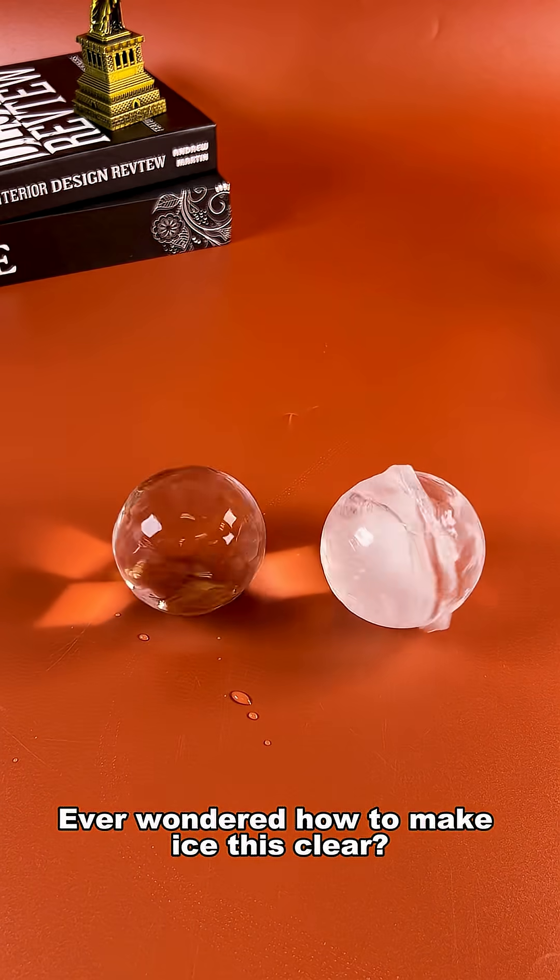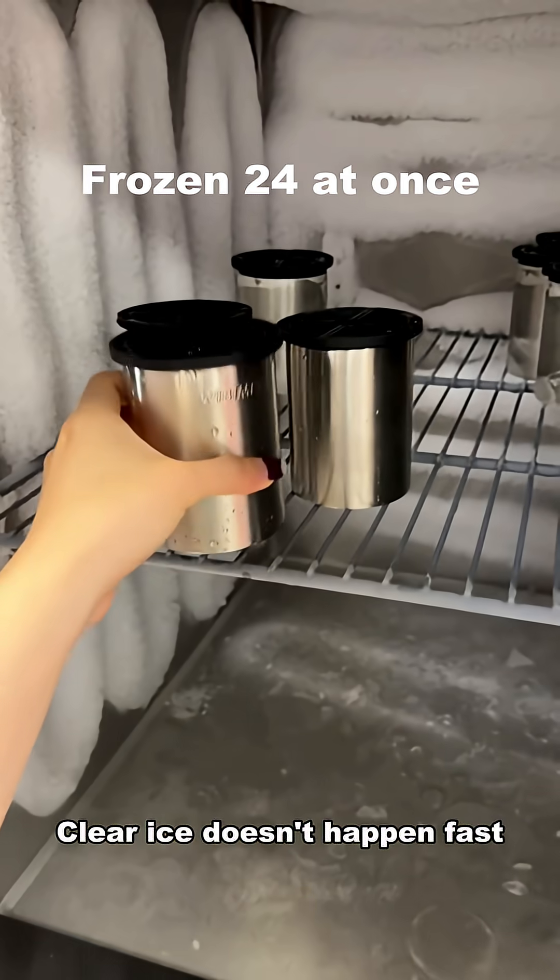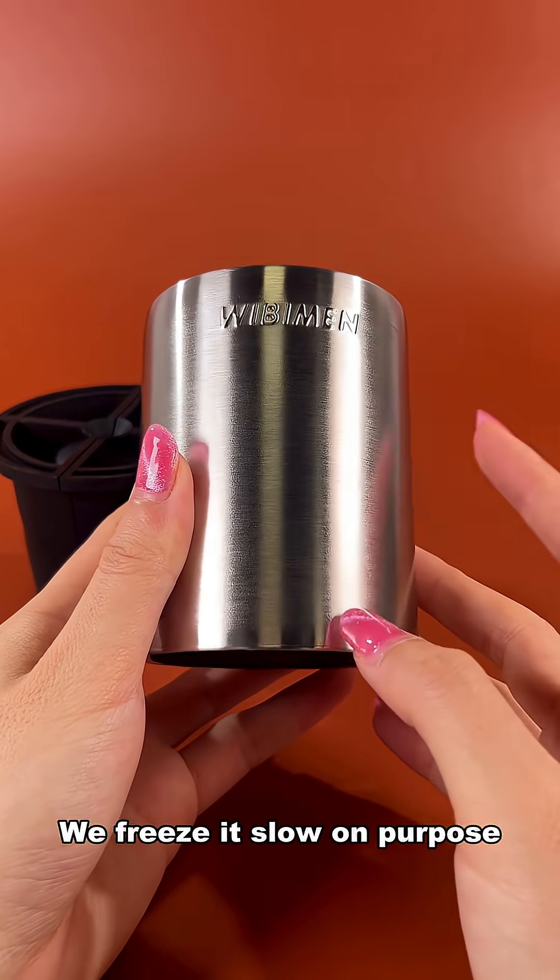Ever wondered how to make ice this clear? Let me show you how it really forms. Clear ice doesn't happen fast — we freeze it slow on purpose.